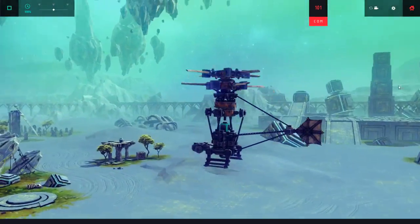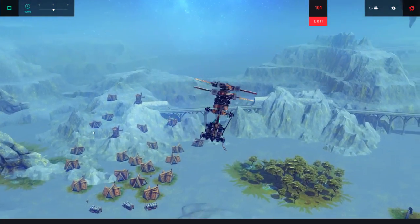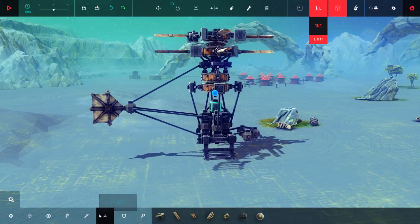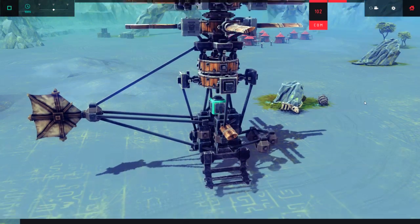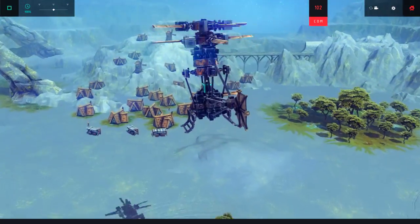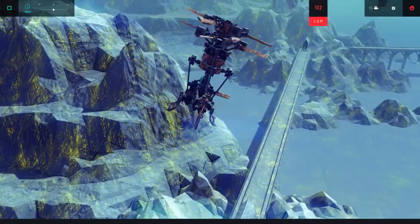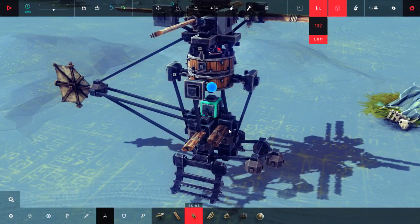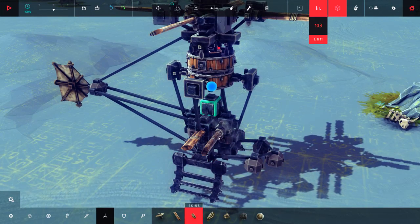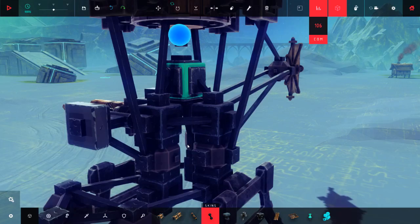What we're going to fix now is the stabilization. It's stable when moving upwards, but once it's moving forwards it starts to turn. So here's how we're going to fix that — we're going to add some small propellers over here and test if it will stabilize the helicopter. It doesn't work, it really wants to turn to the right. Maybe we can add a controllable one using a swivel joint. We're going to add a hinge and connect it to the ballast in front.